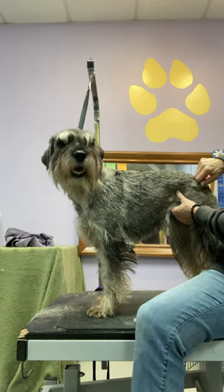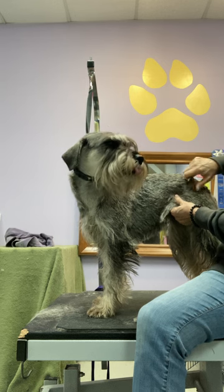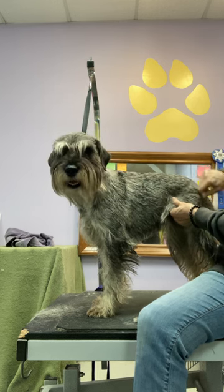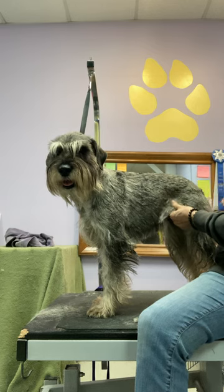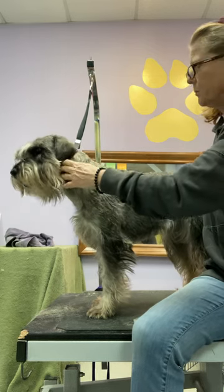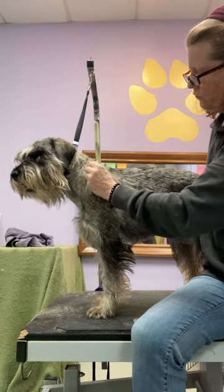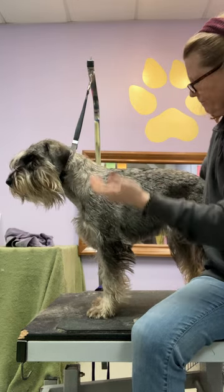This is going to take me a while, and I'm definitely going to try bathing her to lift some of this coat up, so it'll make it easier to tell these layers apart — especially on the neck and the shoulders, where I just have to be careful.